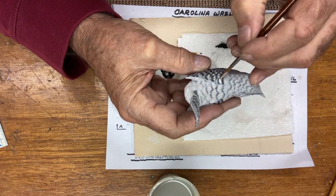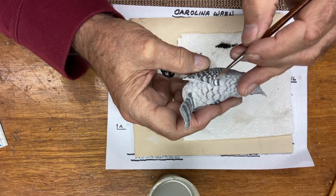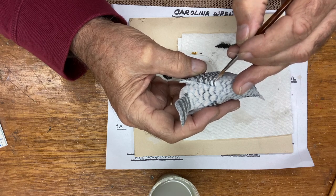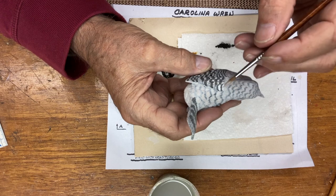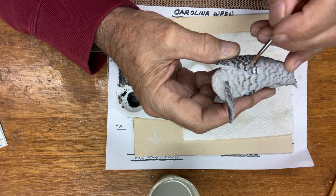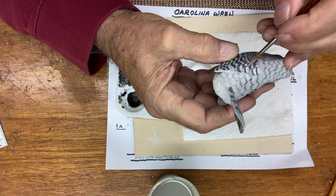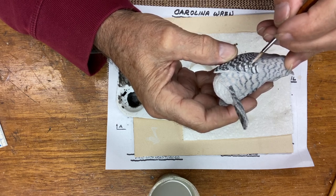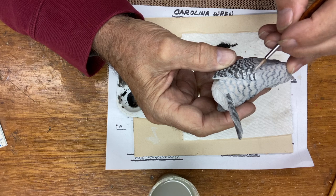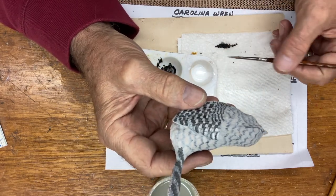I'm going to take this top feather here and just go over some of the black. I've got about half of what I had darkened, and I'll get the white in there like that. I'll do less on this one because it wasn't as thick. I'm coming to the next feather and thinning it down to about half the thickness. I think I was about an eighth of an inch wide and it should have been about a sixteenth wide.